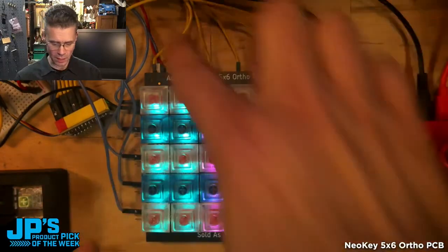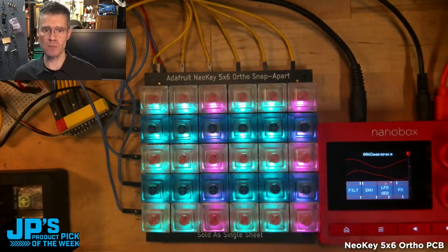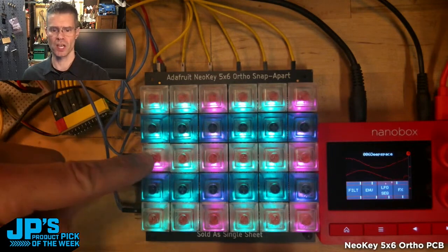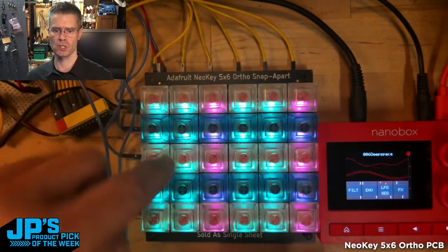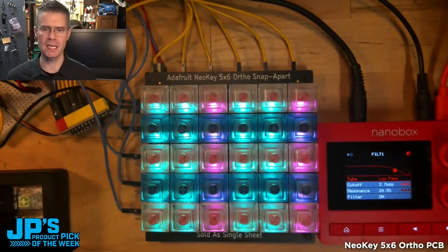That is collecting the column and row presses and then sending key press and key release messages to the microcontroller. I'm also sending it NeoPixel color changes — when I press one of the green ones, it turns pink; when I press one of the pink ones, it turns green. That is kind of helpful feedback, especially when you don't have printed key caps, just to keep you oriented with what you're doing.